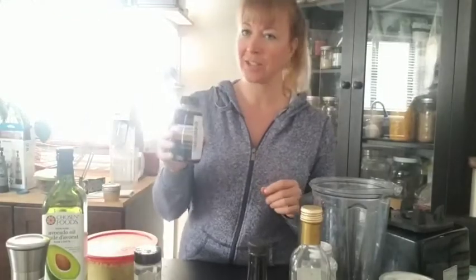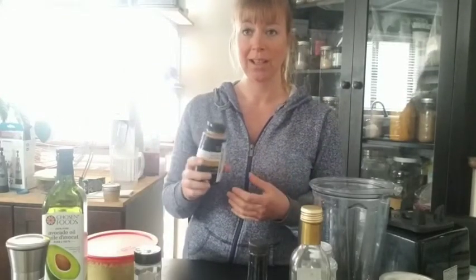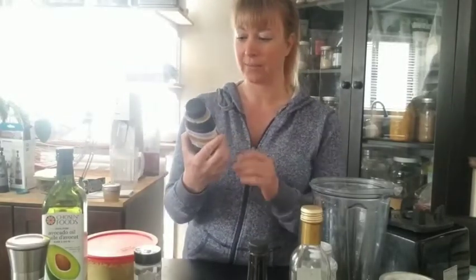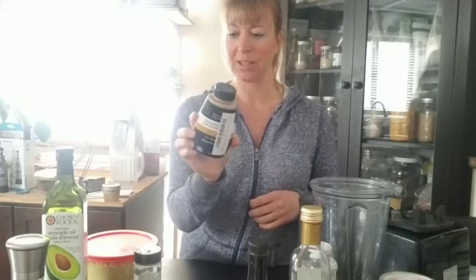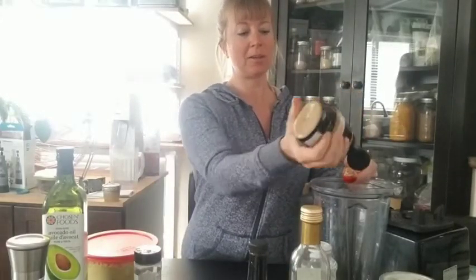We're gonna add one teaspoon of Dijon mustard. Interesting fact: mustard is one of the best superfoods in the world. There's a recipe on my YouTube channel to make it yourself — it's so simple. Mustard seeds are full of omega oils. Some companies make raw mustard — the ingredients are just water, mustard seeds, apple cider vinegar, and sea salt. No color, no preservatives. Mustard is its own preservative. So we're gonna add a teaspoon of raw Dijon mustard — I love mustard, it's one of my favorite foods.